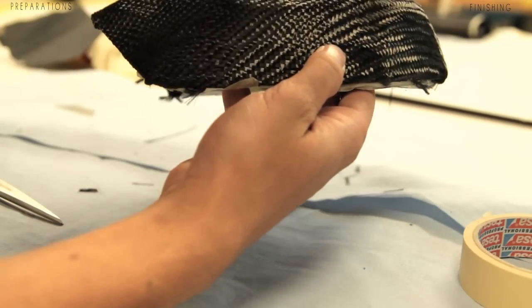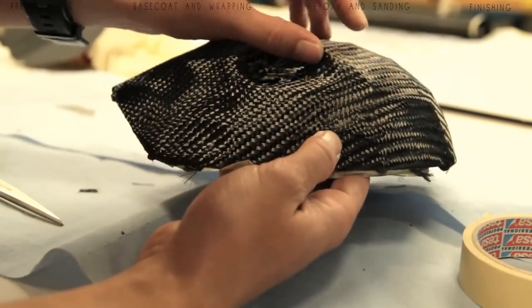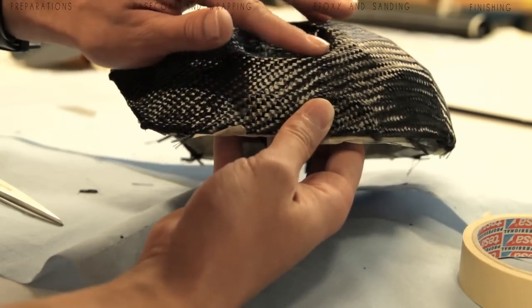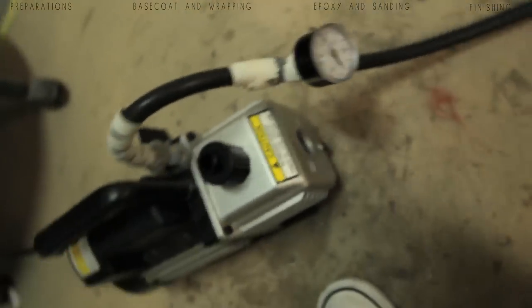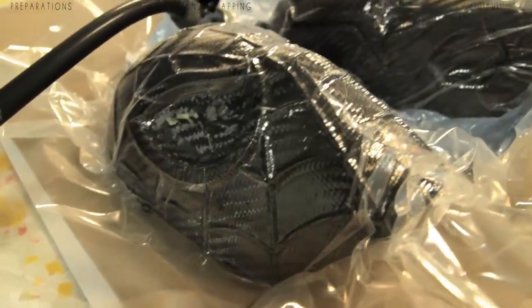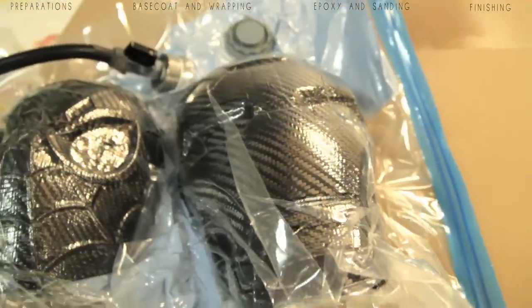Here I'm using some scissors - the camera position was bad but you can understand what I'm doing. I'm just cutting into the carbon fiber to give it more space to compress all the fibers against the inside of the eyes of this Spider-Man mask. The next step is optional but it's a good thing to have - a vacuum pump - which will compress all the carbon fiber tightly against the parts, and a lot of detail shows up thanks to the vacuum.